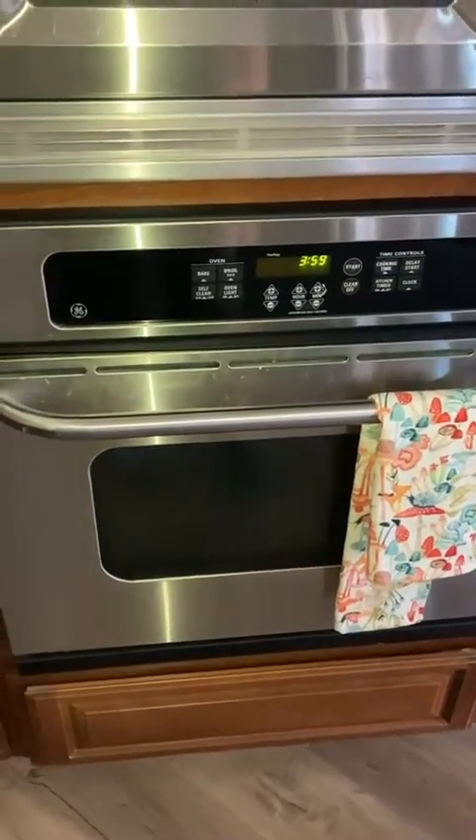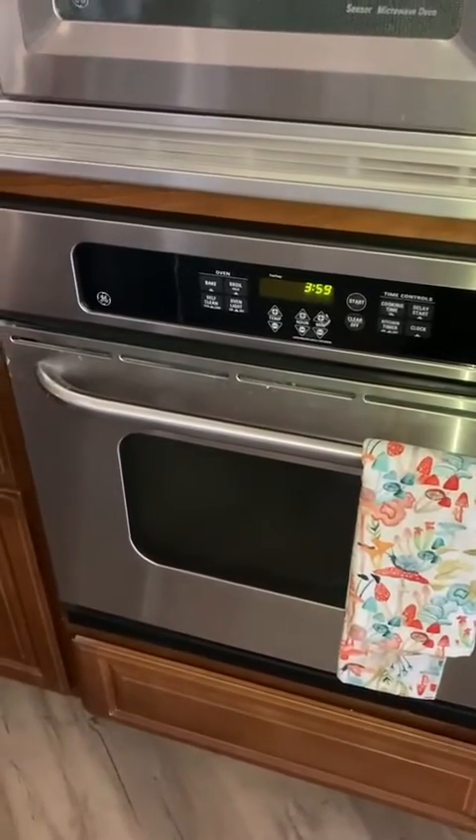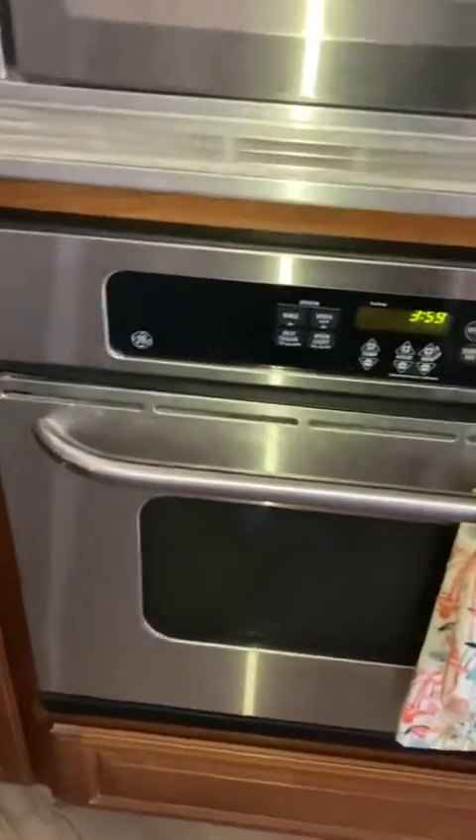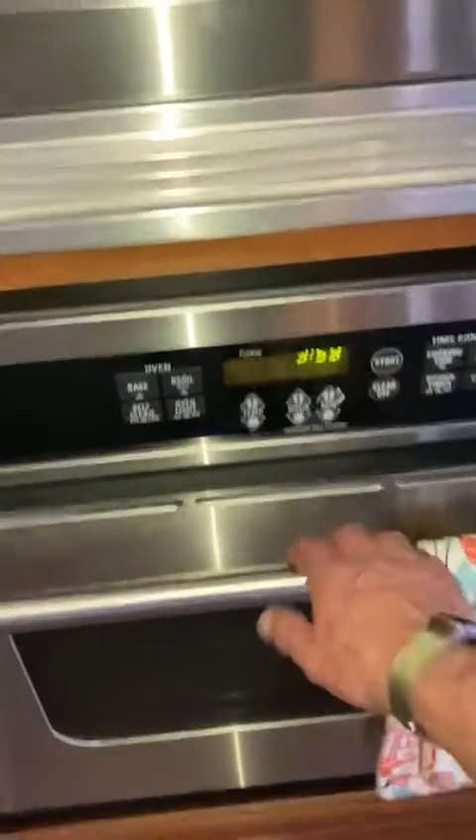All right everybody, Sean here with another review video. So today we're going to be taking a look at the General Electric GE Oven, the conventional oven.